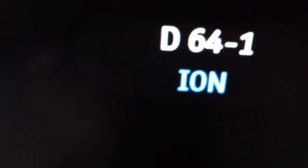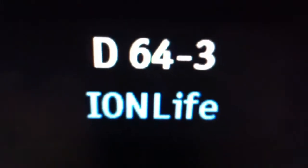WQMY. Ion channel. Hubo channel. Ion Life.